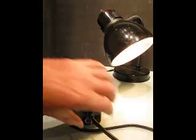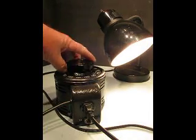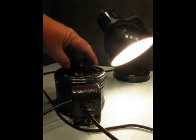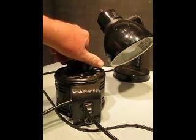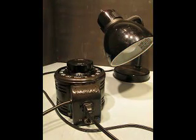Moving the bulb away so it doesn't distract — nice and bright. You can drive it down to any voltage level you'd like. Very nice. It's been totally cleaned up and totally redone.